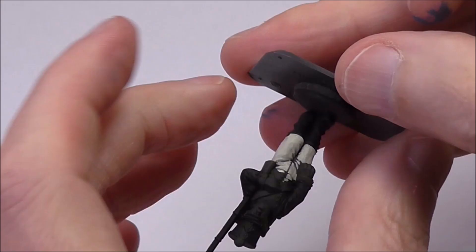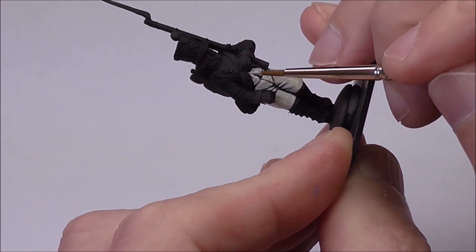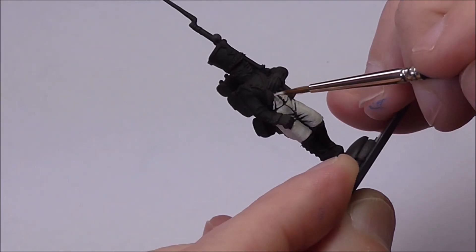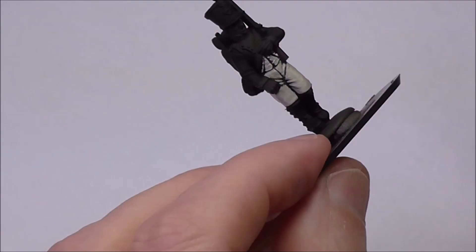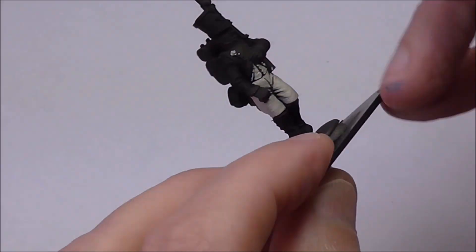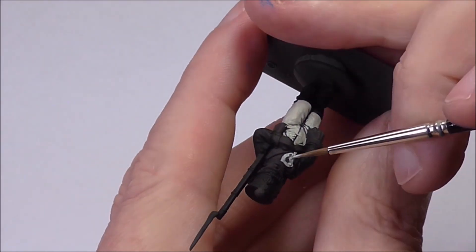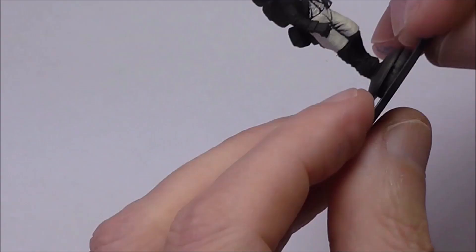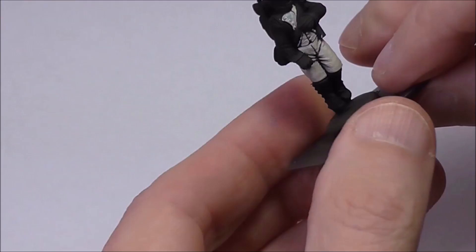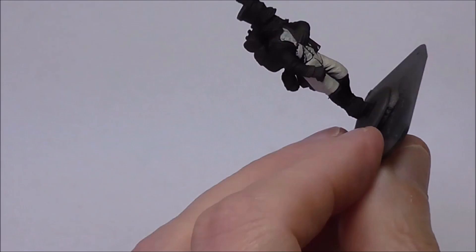Painting white can be quite tricky regardless of the approach that you take, so I'm going to spend a bit of time showing you how I achieve a white finish with the layering approach. I'm starting with Deck Tan again, painting the waistcoat and other areas. I'm leaving a little bit of the German Camo Black Brown — basically the dark undercoat — in the very deepest areas and around other features. That's going to help create the depth, shape, and shadows we need to make the figure stand out on the table top.